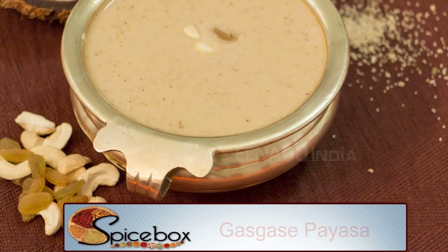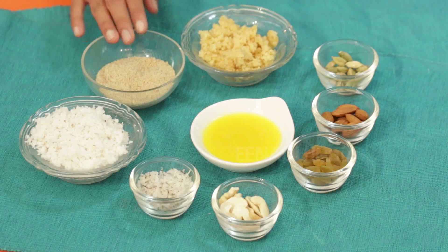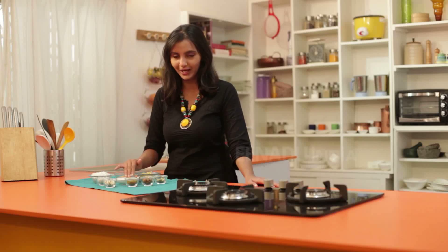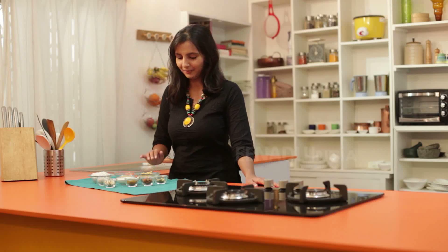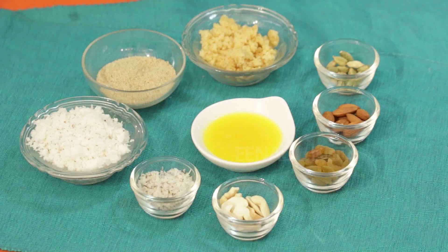Come, let us see now. Ingredients for making Gaskase Paisa are: poppy seeds, grated fresh coconut, dry coconut, ghee, jaggery, cardamom, almonds, raisins, and cashews.